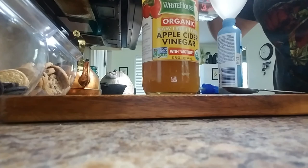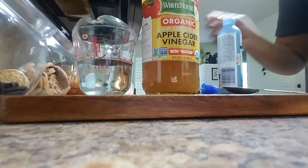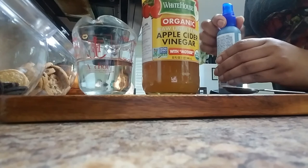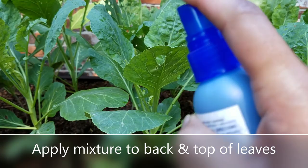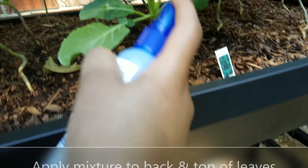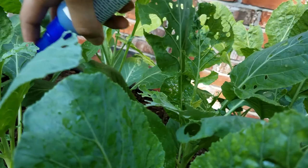This is how I applied it to the top. I performed this daily for one week.